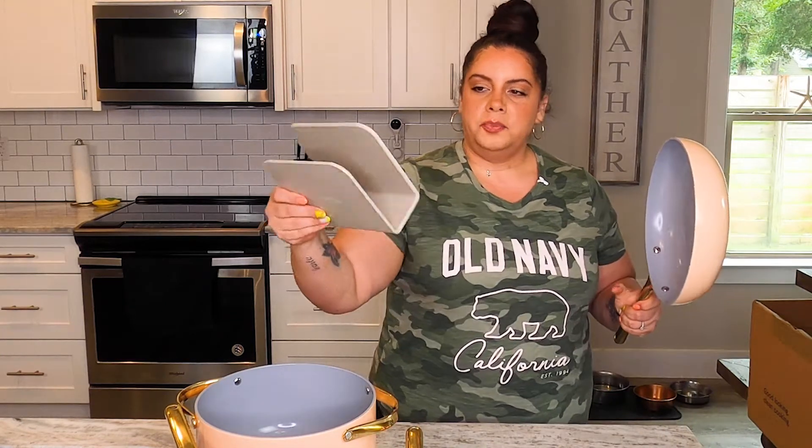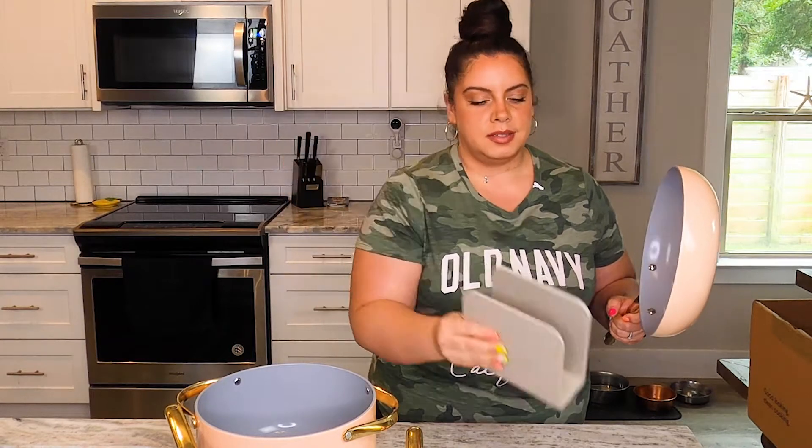So you don't have to stack them. You don't have to try to get creative with the way you store them. It's like little bookends, but for your pots and pans.